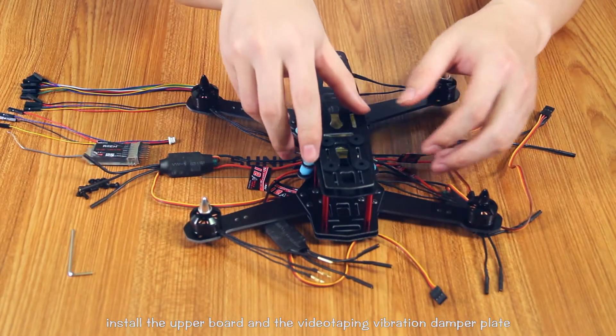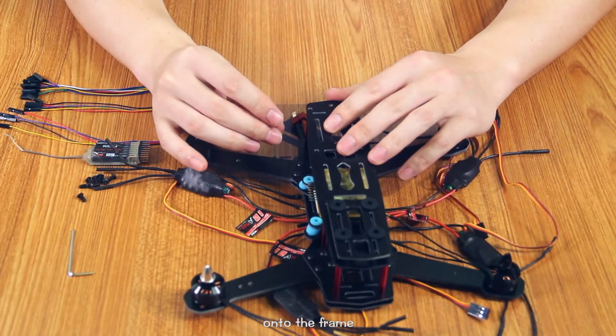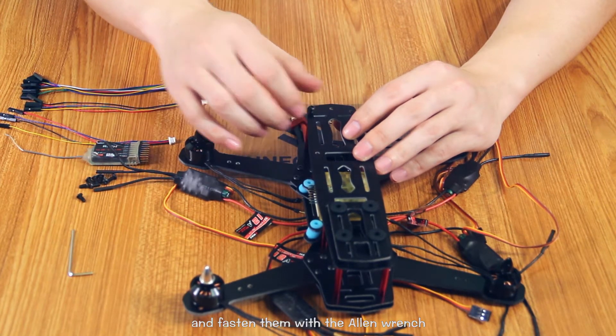Install the upper board and the anti-vibration damper plate onto the frame. Install the M2.0 screws into the holes and fasten them with the allen wrench.